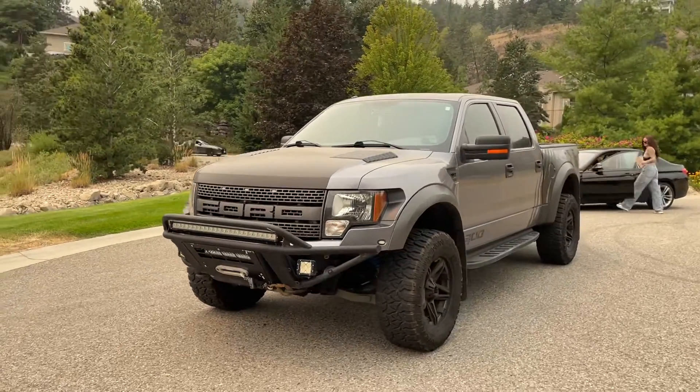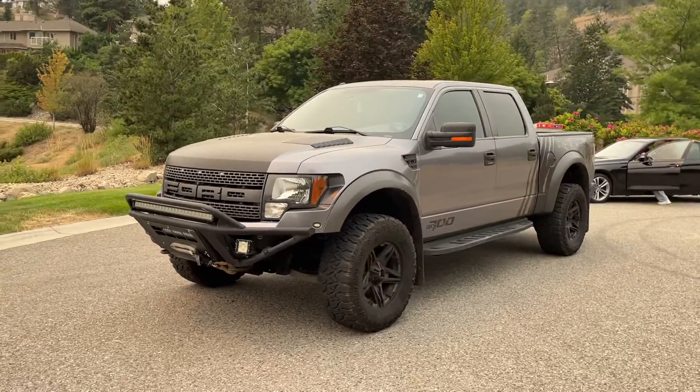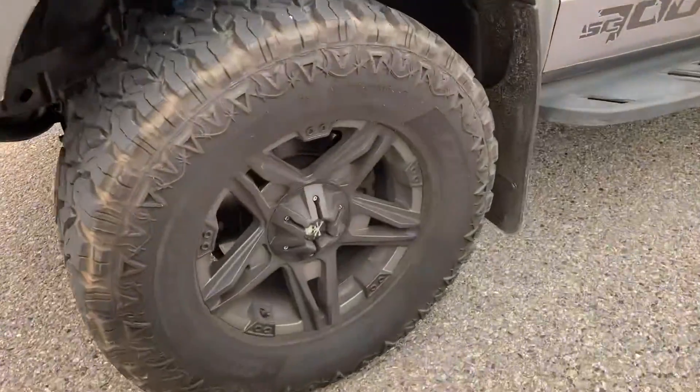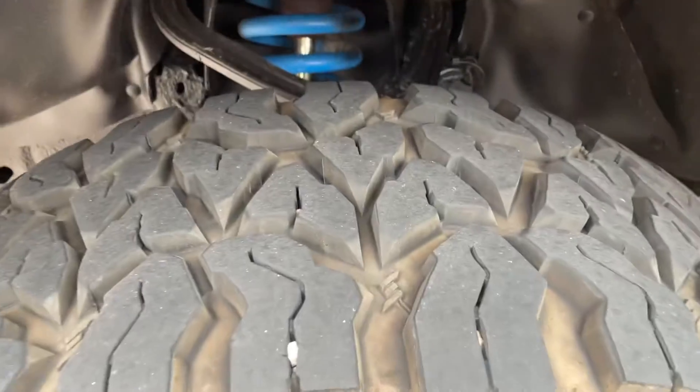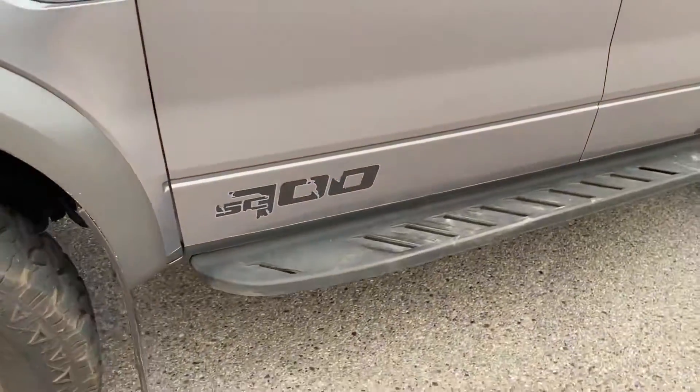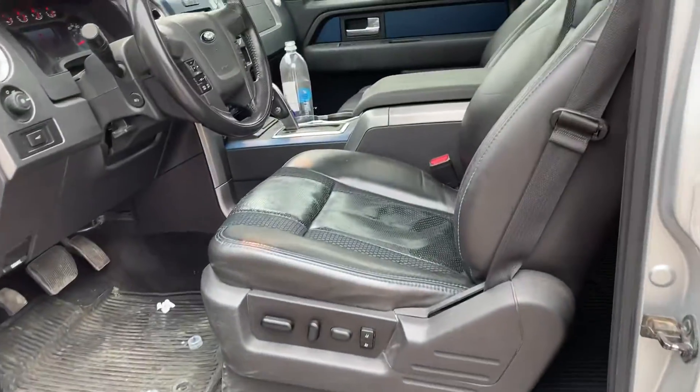Hey Greg, Taylor here. So here's the fork wrap. Everything works on the truck. It's a little dirty right now — I haven't had a chance to wash it properly for a bit, so it's a little dirty.